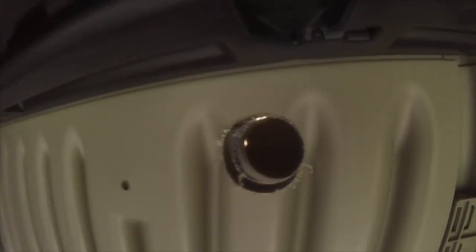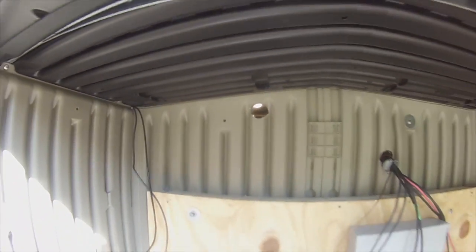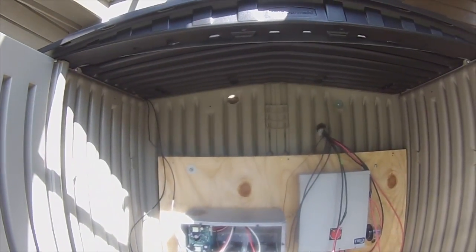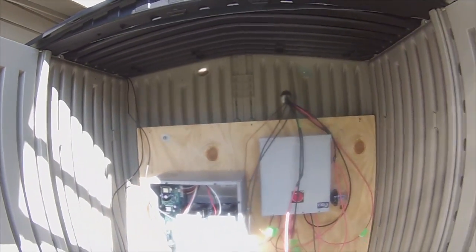We have liftoff. Hello, people. That's kind of freaky — got big holes in the house, but it'll be covered up.